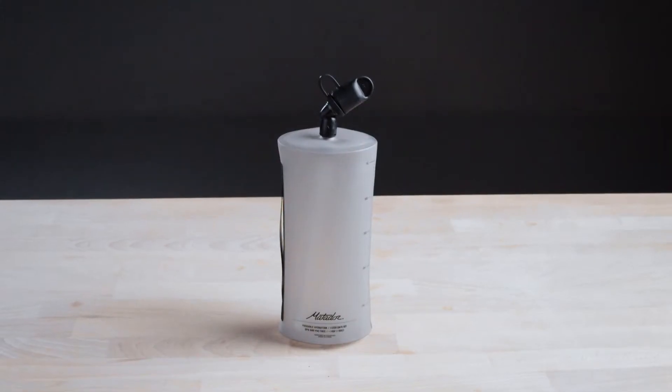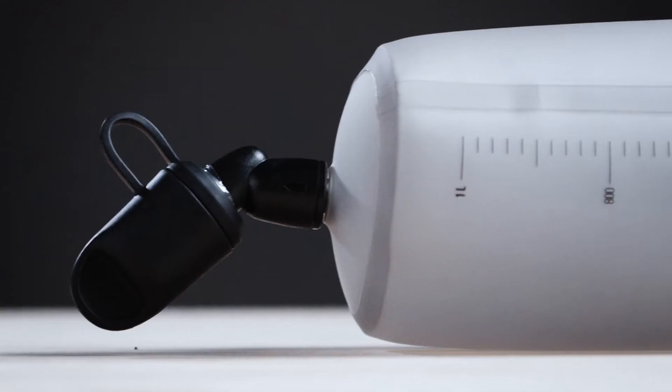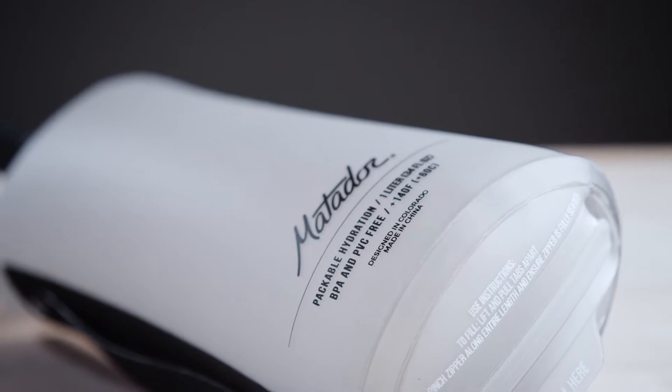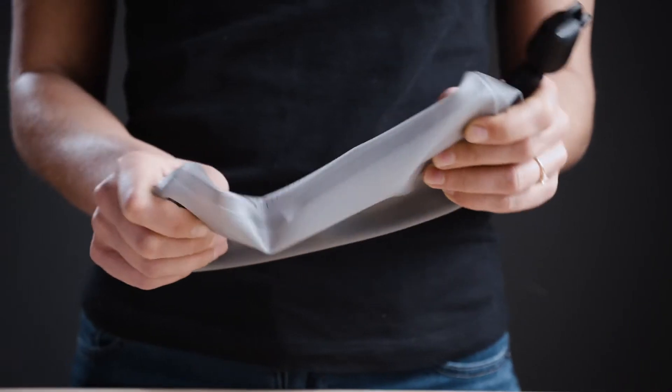There when you need it and nearly gone when you don't, the one liter Matador packable water bottle is the perfect solution to staying hydrated when you're on the road. The durable BPA and PVC free TPU material is ultra light at only 2.5 ounces and packs down flat when not in use.